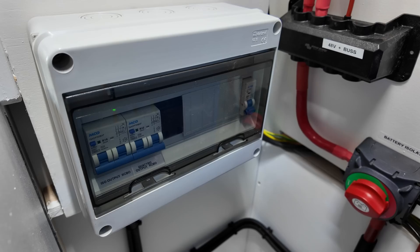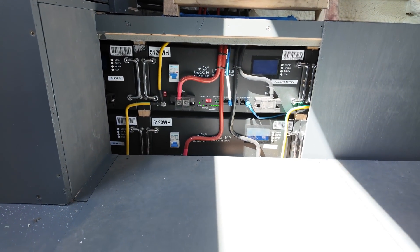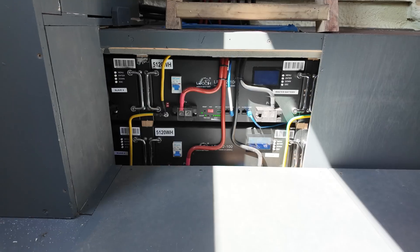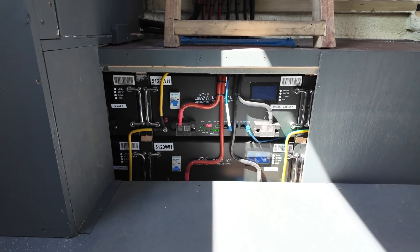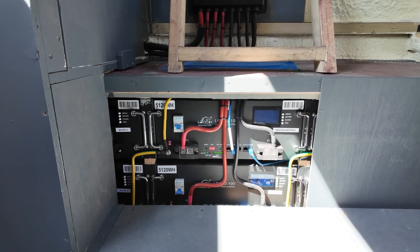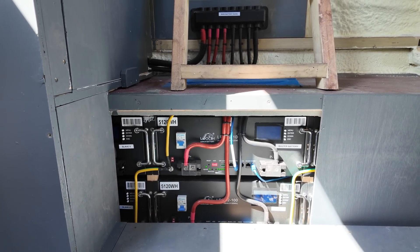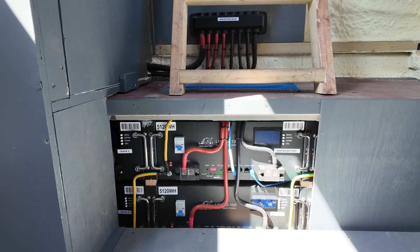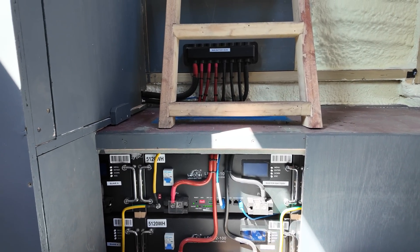It's all very well thought out — you can understand everything and it's very easy to take it further. The power is coming from these Lioc batteries here. They are 100 amp hours and 48 volts. There are six of them all linked together, and Jolly, the chap who puts all of this together, is continuing to do an excellent job — so thank you, Jolly. I'm sure Andy will appreciate it in the years to come.